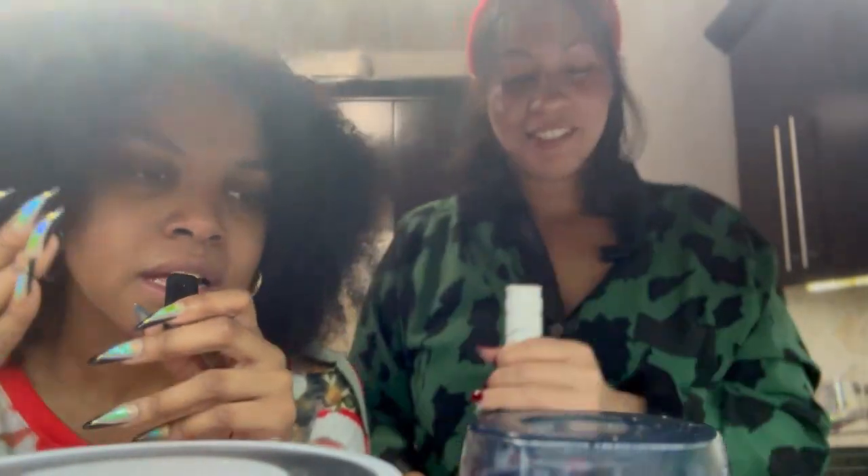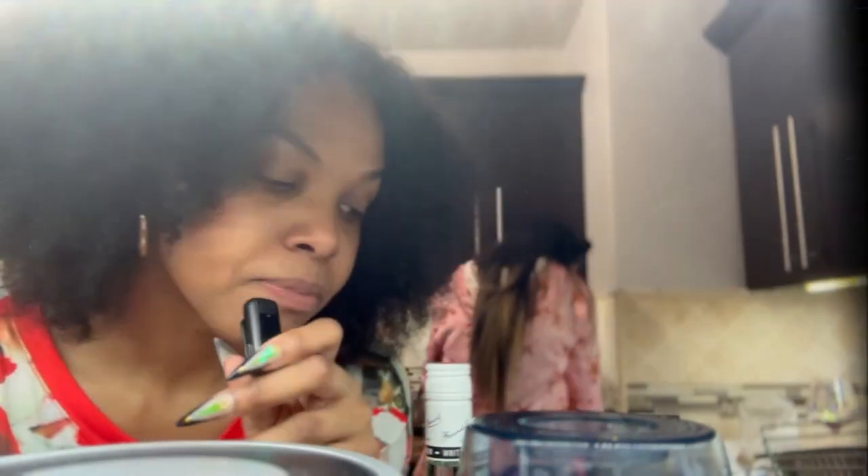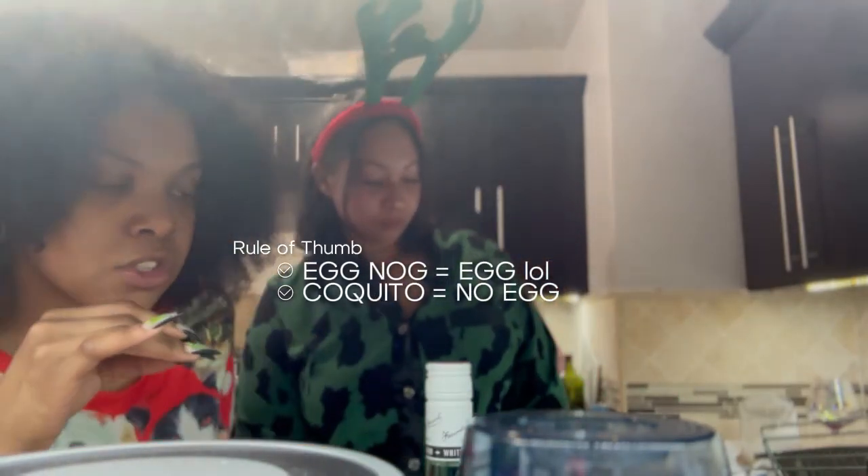I did a little research on the back end. The origins are not very clear, but it's said to have originated in Puerto Rico, but they do a Dominican style. All types of cultures have different types of coquitos. They call it different things — for example, in Haiti, they call it crema. There's no eggs or anything involved in this. This is literally just a cream, coconut cream-based drink. So Rosabel is going to help us make this; I'm just going to be her sous-chef for today.